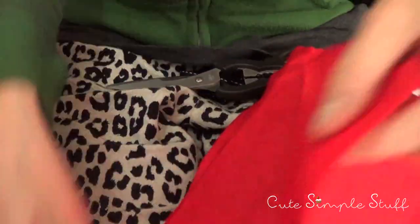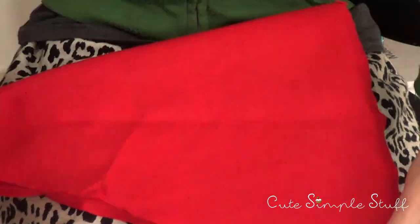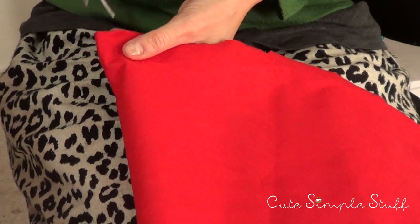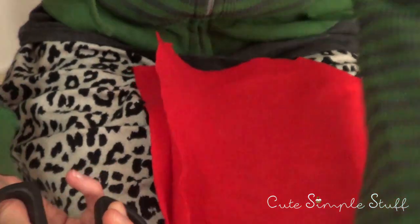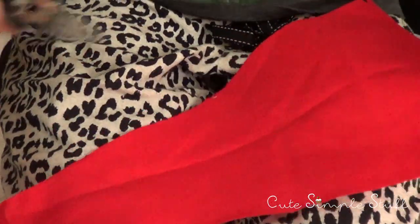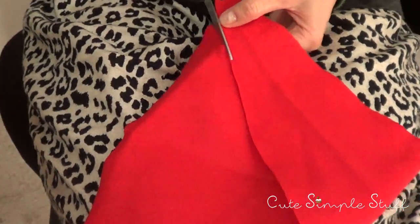For the red part, which is basically a triangle piece of fabric, I'm going to fold it in half and cut it into two equal pieces. Then once I have those two, I'm going to do the same in miniature — fold them in half and cut down the middle.